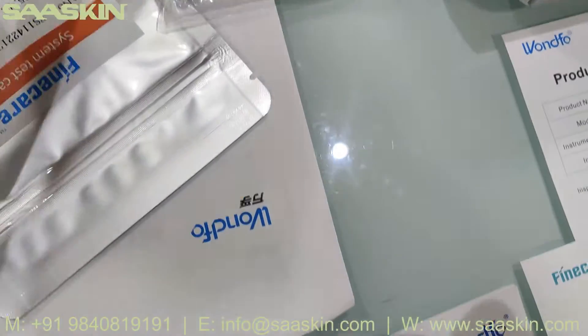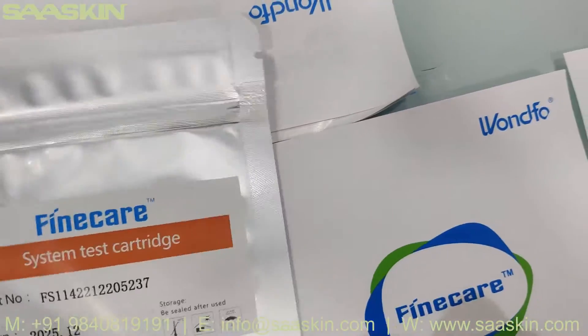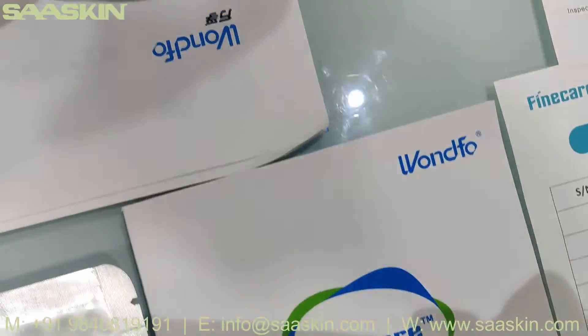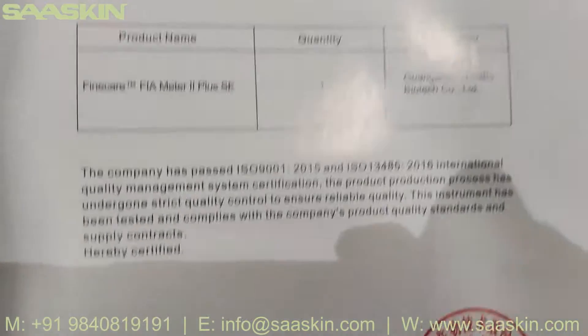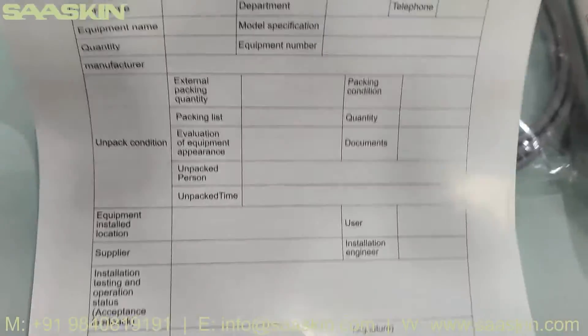There is a data cable. And there are system test cartridges. You can see the system test cartridges — a large number comes along with the machine. Then there is a quality certificate for this machine with the mission number and details. And there is an acceptance form.